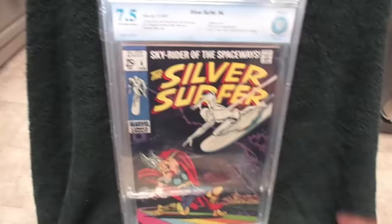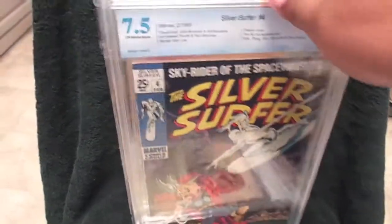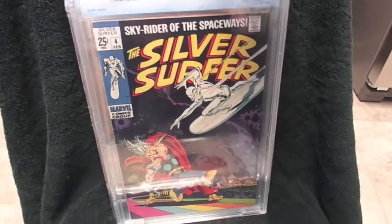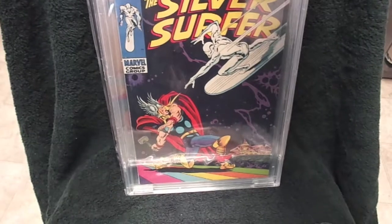Next up here is my Silver Surfer number 4, graded 7.5. Really, really glad that I finally have one of these in my collection — nice grade on it, classic cover. My John Buscema.